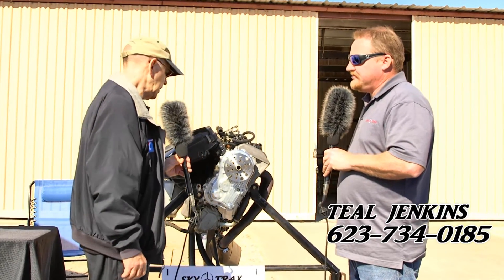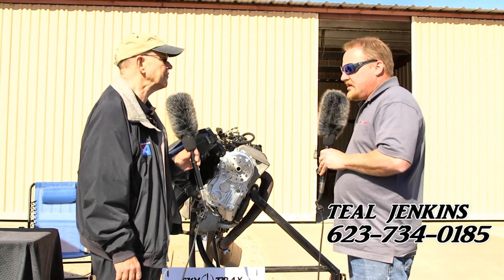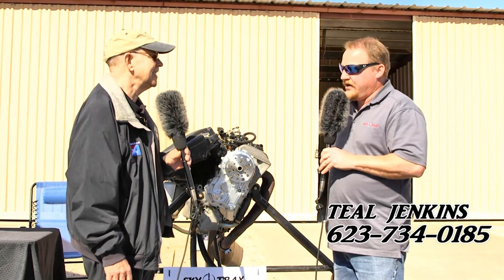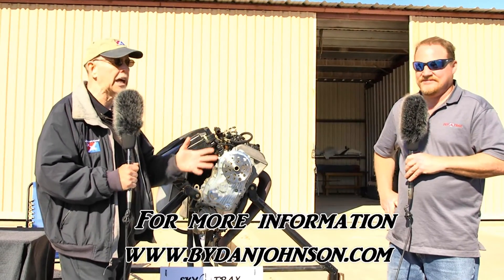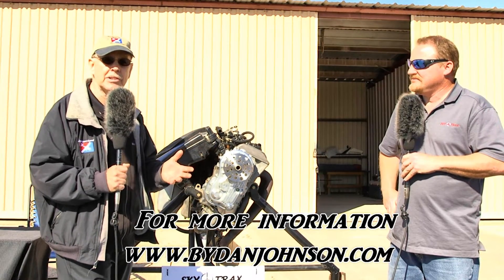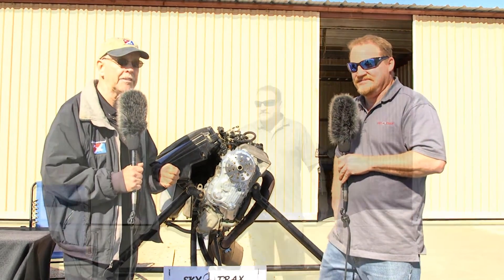For gearbox inquiries, call Teal Jenkins at 623-734-0185. He's located here in Arizona, so that's mountain time for those calling. You can learn more about this engine, and also about Rotax, Continental, and all the aircraft they go on at bydanjohnson.com. Thanks for joining Teal Jenkins and myself here at Copper State Buckeye Airfare.